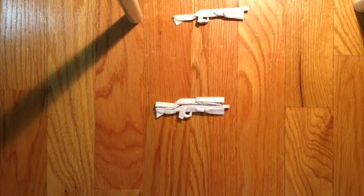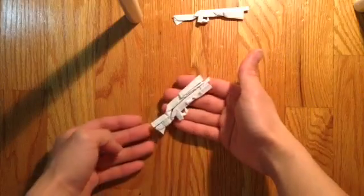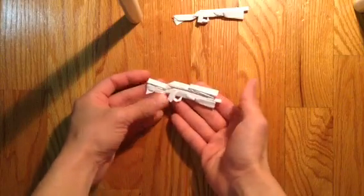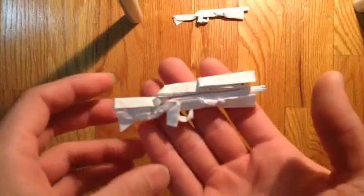Hello guys, so today I'm going to be making my tactical shotgun from Fortnite. A few people requested it, so this is what I came up with.